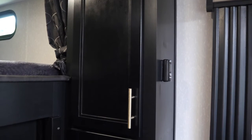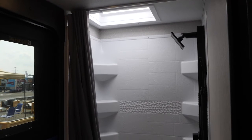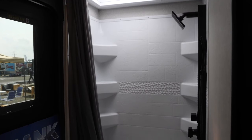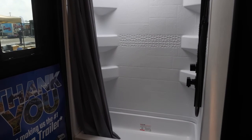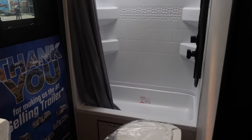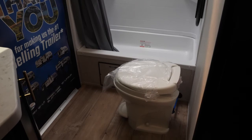An awesome feature of this particular floor plan is the bathroom area right next to your bunks so your kids can go right through to this space. You also have an access door from the exterior of your unit so if you have friends or family at the campsite, they can just come right in that door, go straight into your bathroom, and don't have to walk through the rest of the unit.